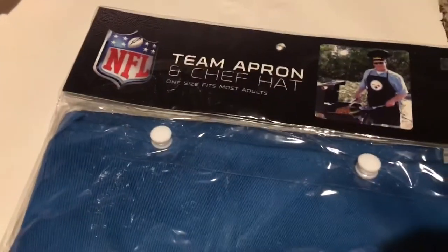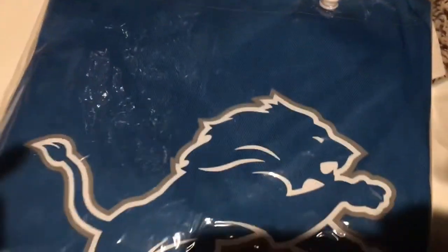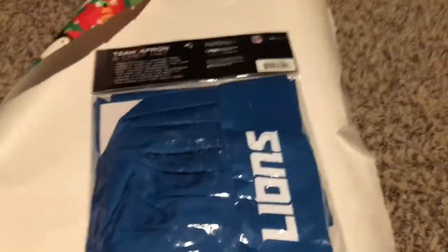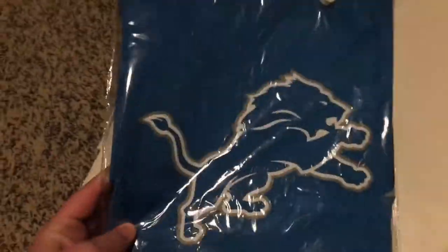This next idea isn't a DIY, but I did find this on Amazon if the person you're giving to likes to cook. It is an apron and also a chef hat to go with it, and you can get whatever sports team that you want.